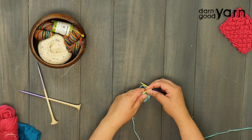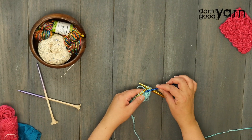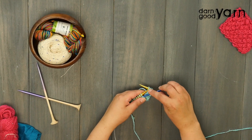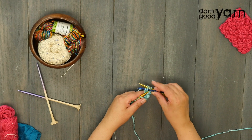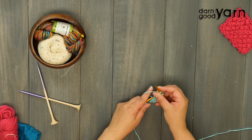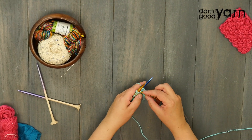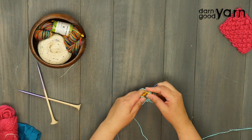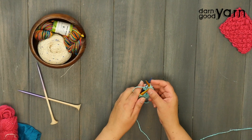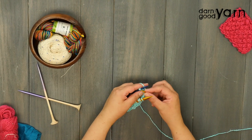Take your cable needle and slip two stitches purlwise — take the cable needle as though you're purling and slip the two stitches over onto it. Then put your cable needle behind your project. Now knit two stitches from your main needle, then put your yarn behind your cable needle and knit two stitches from the cable needle.